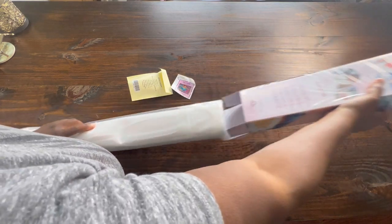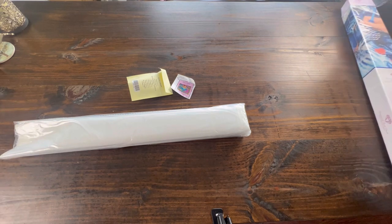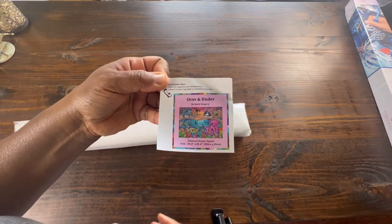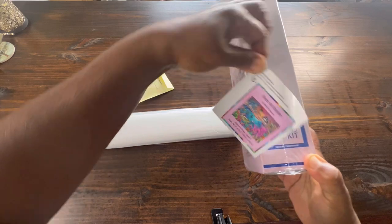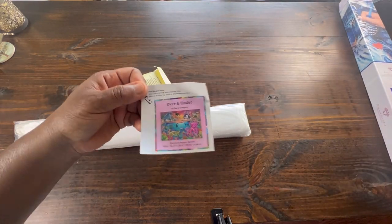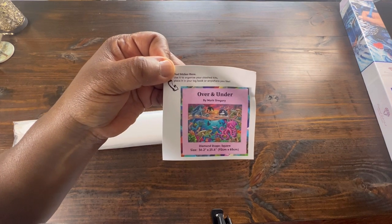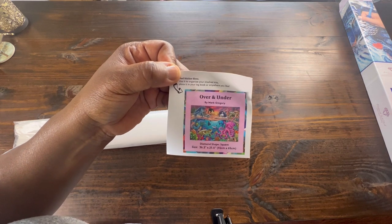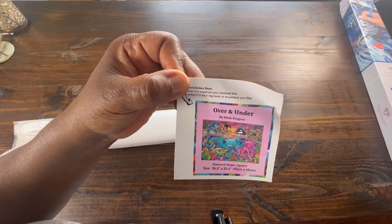It's so hard to get this out of here. So this is the small sticker that's enclosed. Some people put this on the side of the box so you will know what's in your box when you store them. I like to use it in my logbook, but it just gives you all the information about the painting. Also, I forgot to mention the artist is Mark Gregory — I've never heard of him before. He may be new to Diamond Art Club; I need to look and see.